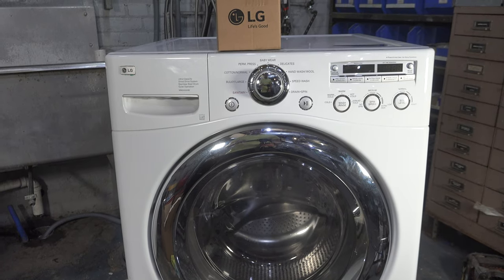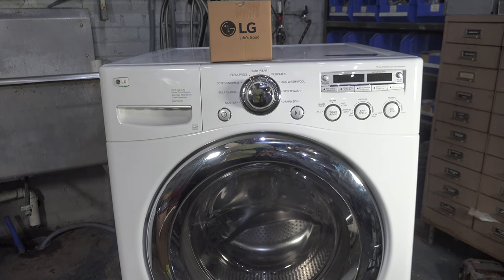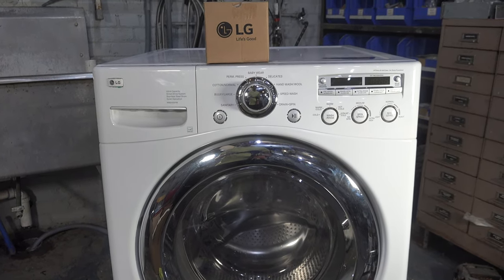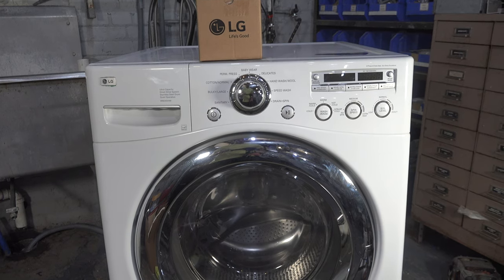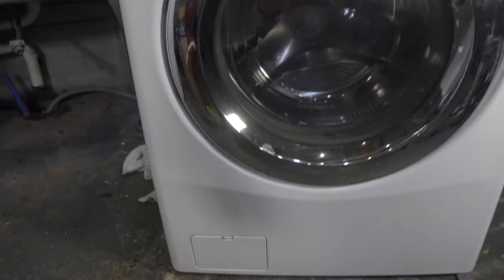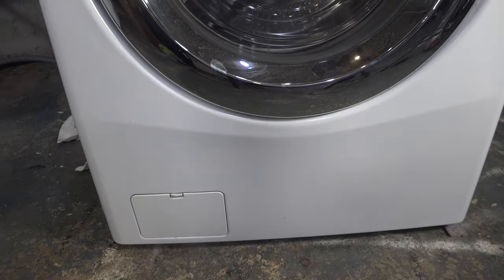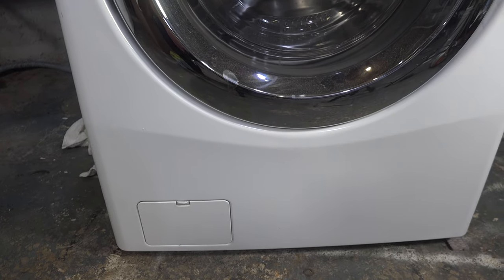If your LG washer is displaying an OE error code, it's because the washer is trying to discharge the water but is not successful in doing so. This could be one of three things: either A, your filter is clogged; B, your drain hose is kinked or clogged; or C, your drain pump is bad.